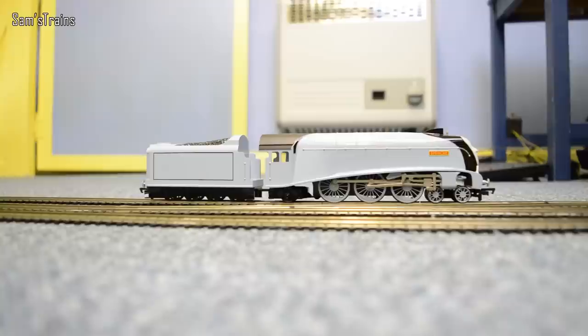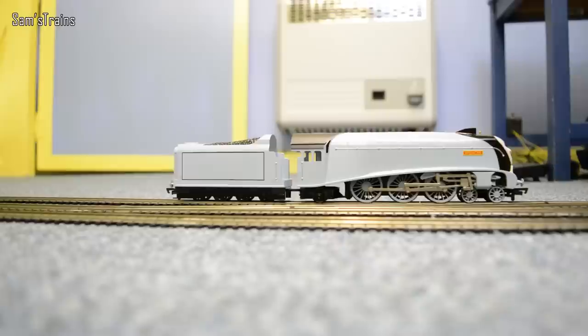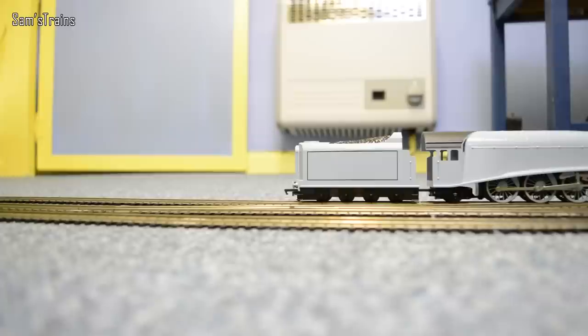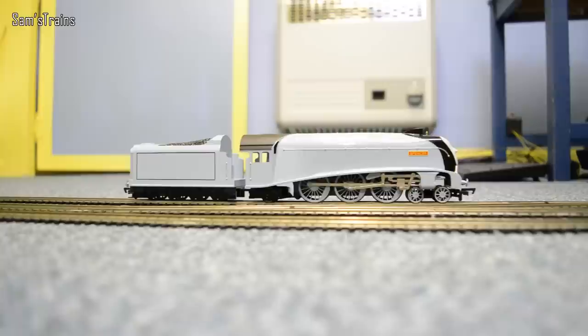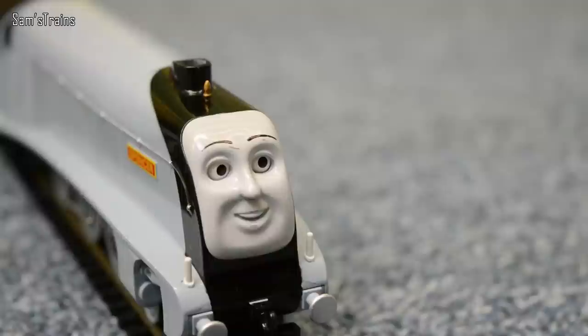Just turning the juice up and as you can see he's started doing a very nice slow crawl. He's not that heavy so he won't have a massive amount of pulling power, but it's certainly not bad at all — what a beautiful smooth takeoff. Trying him backwards — he's a touch on the noisy side going backwards, but I'll just need to run him in a bit more and that will improve. Generally he's a very very good smooth runner. Let me get a shot of those eyes — you can just about see those moving. Let's couple him to his coaches and see how he gets on.